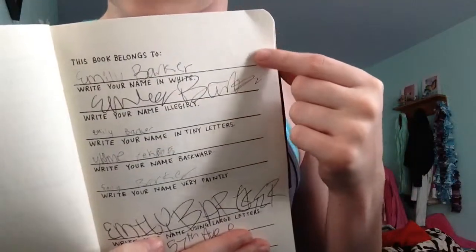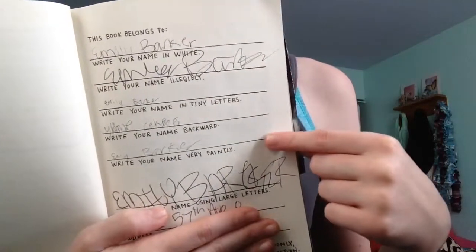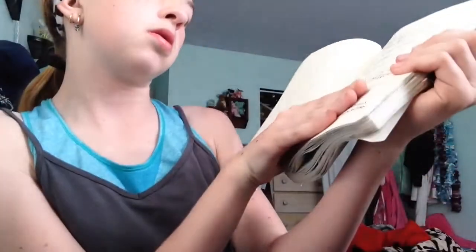And here is all my signatures and my print — my signature tiny, backwards — my name very faintly, and in large letters. And you don't need to see my address.